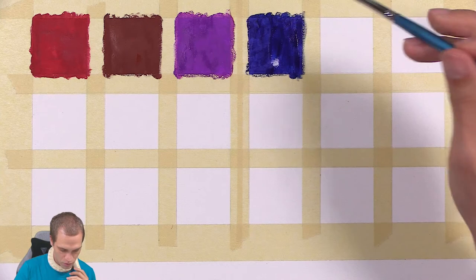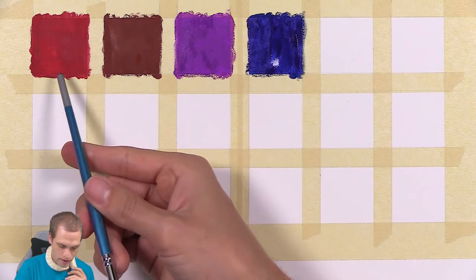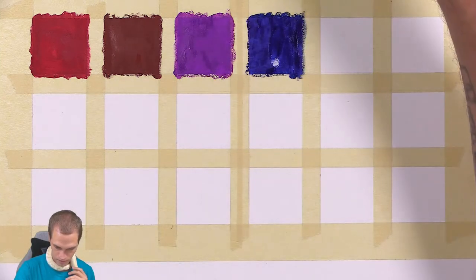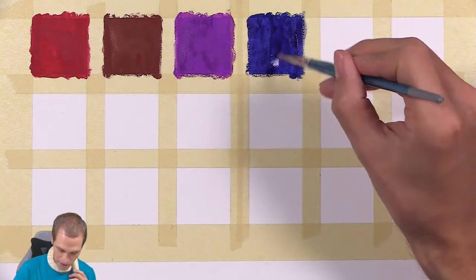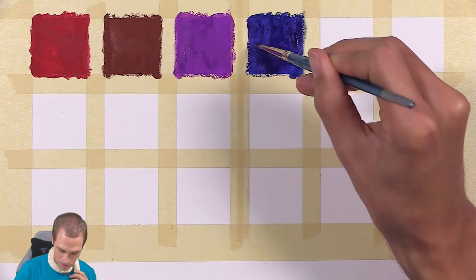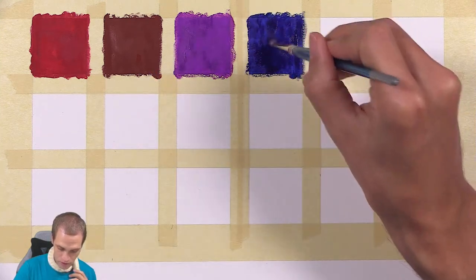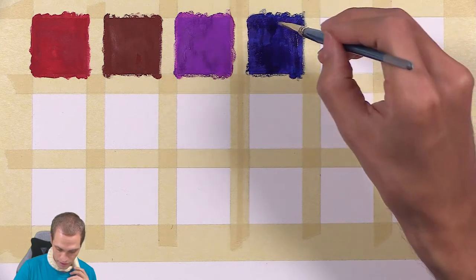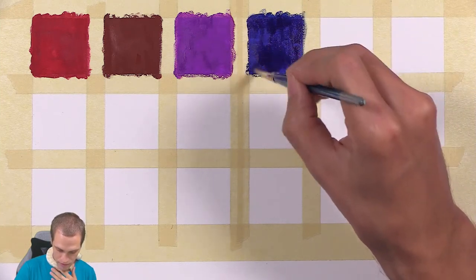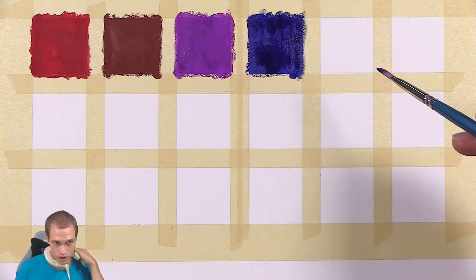I want to see how opaque they will dry. The red, I think, is probably going to need a second coat. So maybe the red paint is not as opaque as some of these. I can see that the brown is very, very opaque. I didn't put any extra paint on compared to what I did with the red.